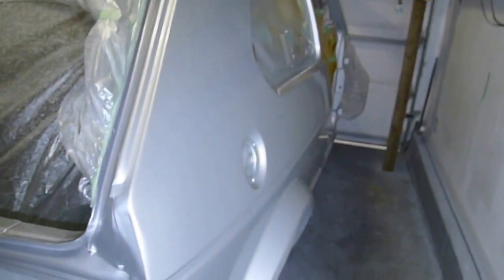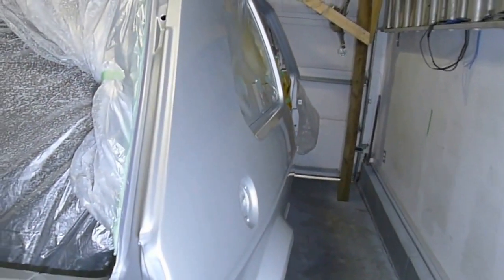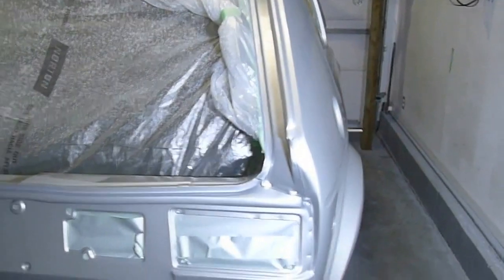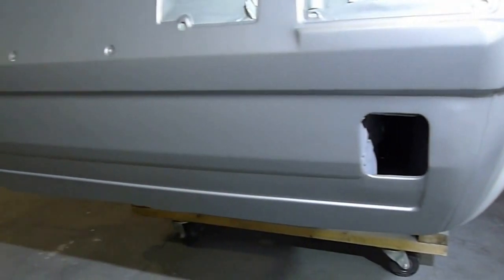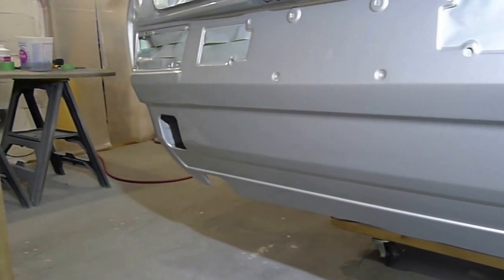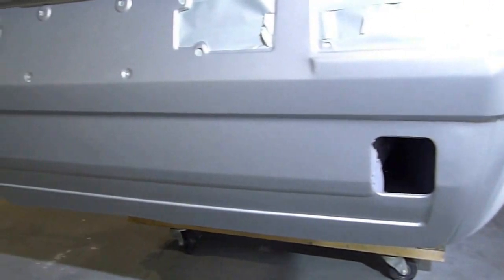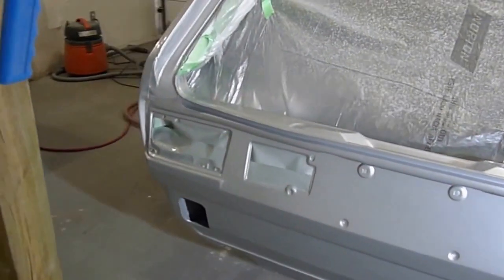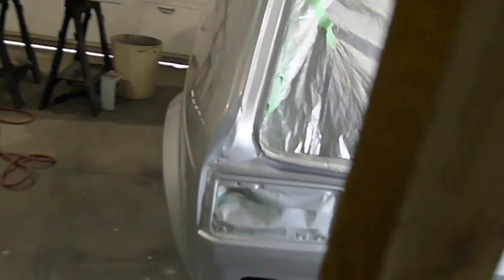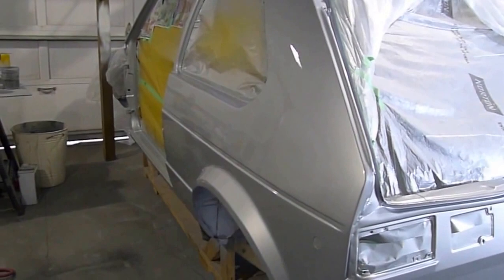I'm really happy with the way this side turned out, especially around the gas cap — it's so much work to reshape and re-curve. I love the look of the back as I filled in and smoothed out the lower valence at the back. It's going to look really trick with the slightly smaller early euro bumpers — used in the US as well as Europe.